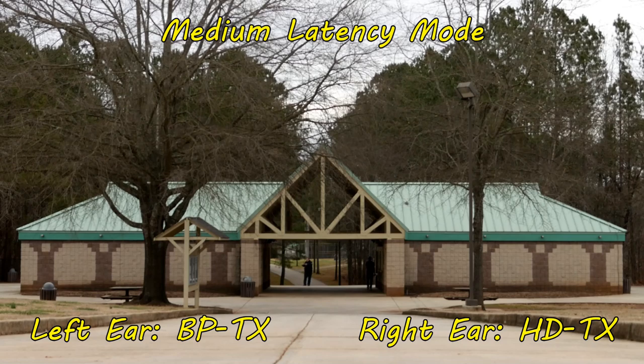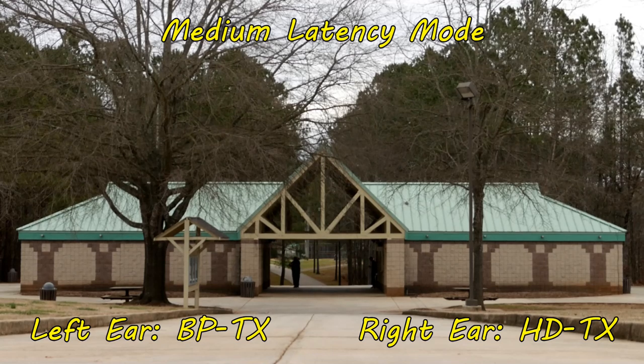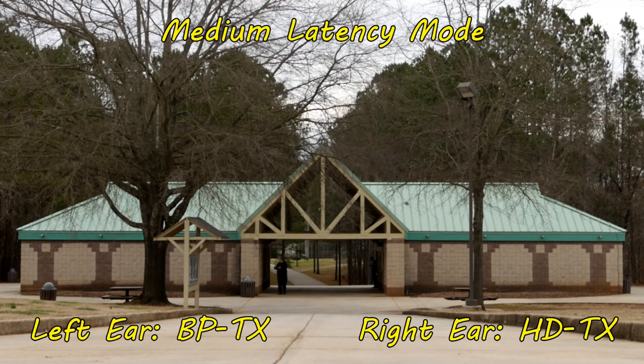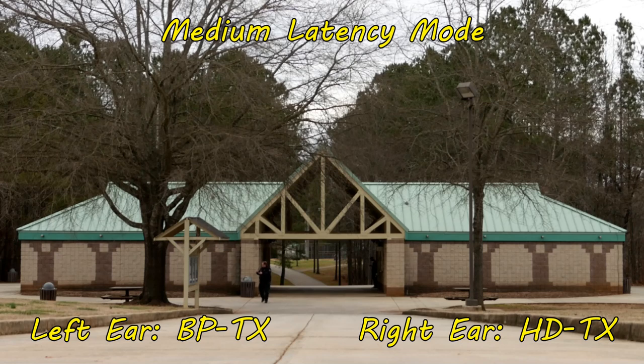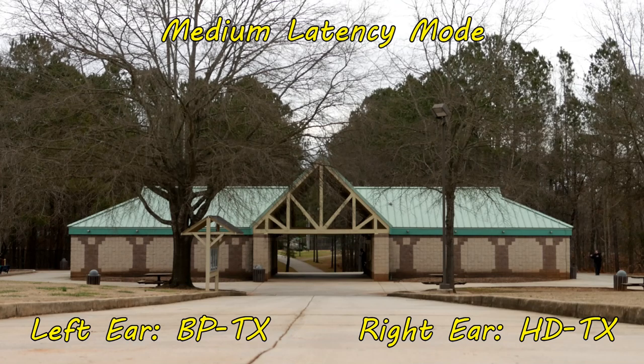This is medium latency mode — 30 milliseconds of delay — using some of that delay to try to repair audio dropouts. Passing on the other side of the brick building: more layers of brick, metal door, brick, second metal door, brick, metal door again, coming around the front side. I'm now line of sight to the receivers, going through one layer of brick, then a second layer, chain link fence, then a whole bunch of brick. If you're still hearing me, great — we're on the other side of a lot of brick.